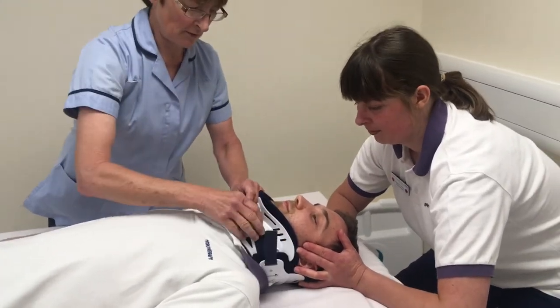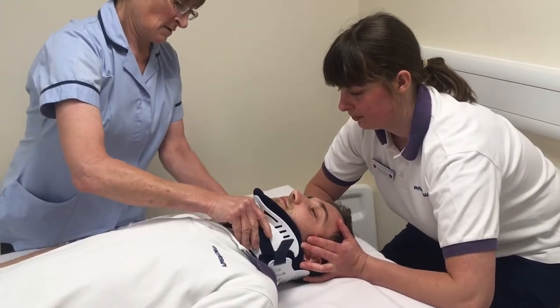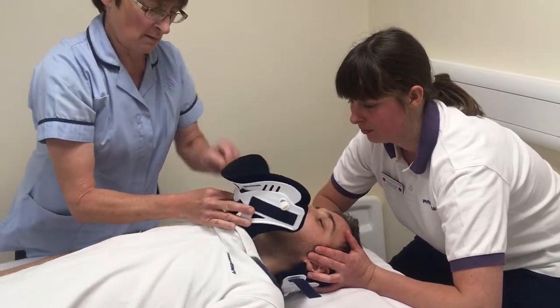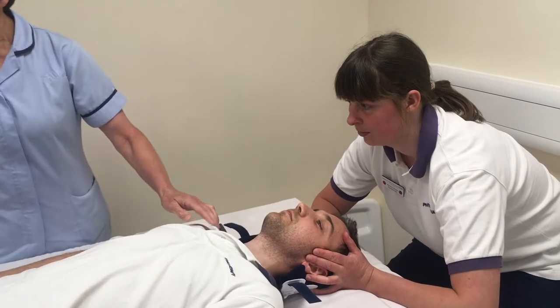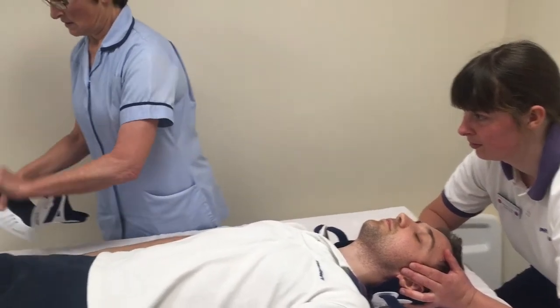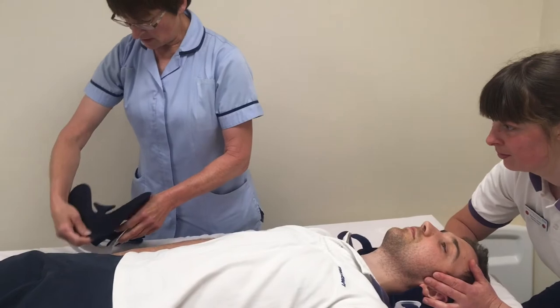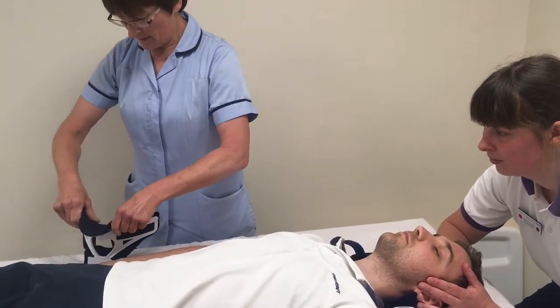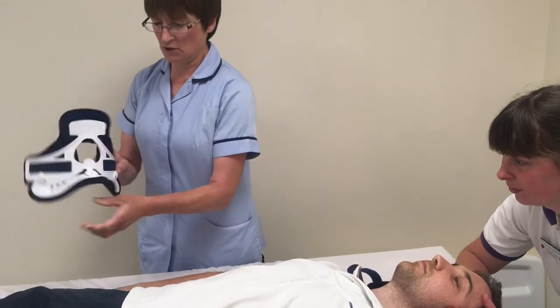We're going to remove the front of the collar and replace the liners one at a time, with the soft side going against the collar and getting a good margin of glue.